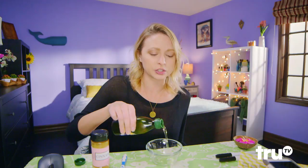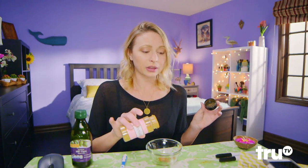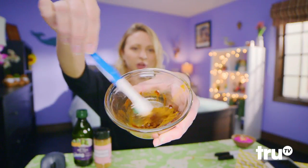So you're just going to pour some olive oil into your bowl and add your cinnamon. I spilled. Just stir that up. I know it looks like diarrhea, but it smells like fall. Ew.